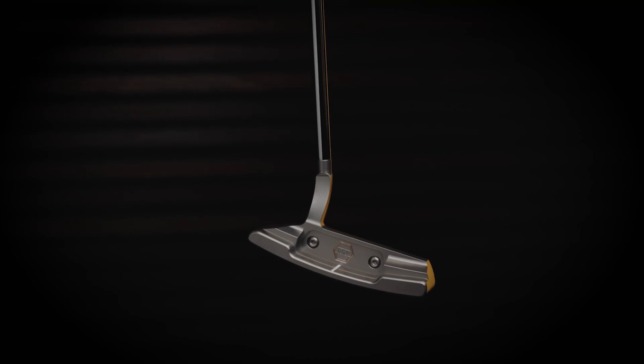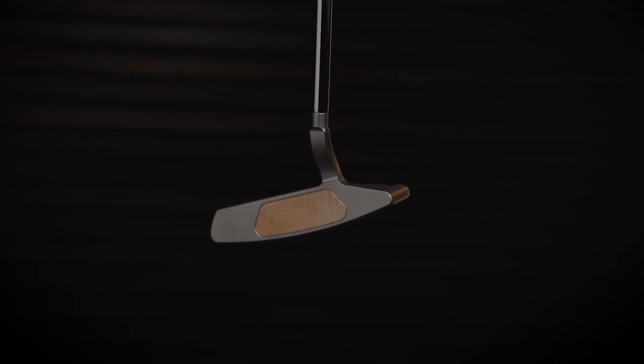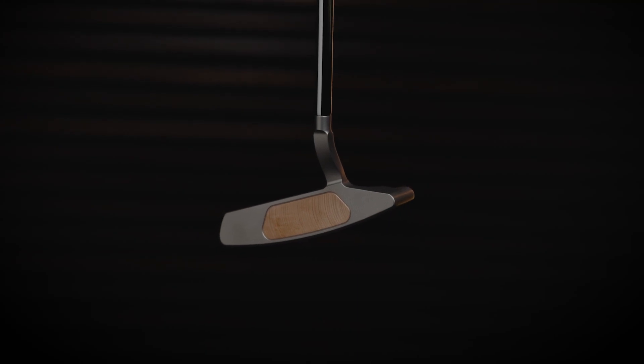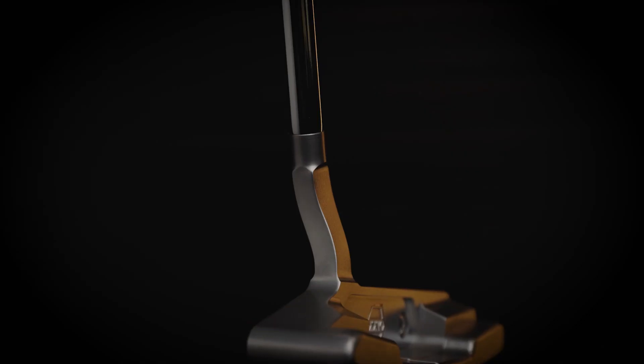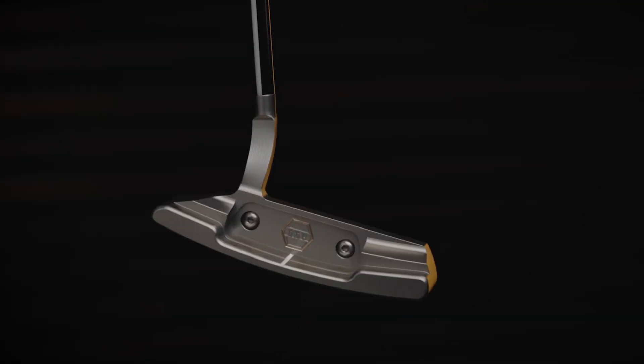This was considered a classic for Bettinardi, so we had to bring it back. This is an off-take of that 41, which had a slant plumber hosel, but now we have a flow neck, which goes right into our BB-8 style putter.